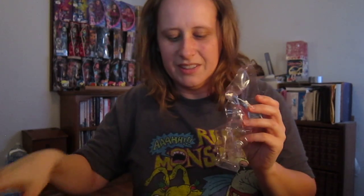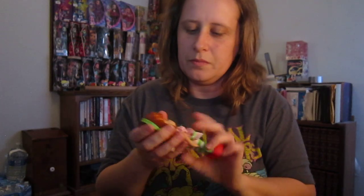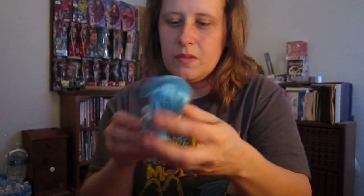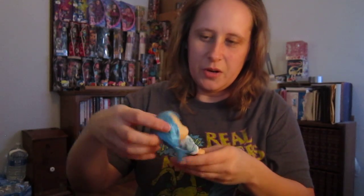There we go. I'll have to take her clothes off to get these little hair things out. But she bends, she moves around. She's got actual stockings on, so she's not nakey underneath. These two are totally... yeah, she doesn't have underwear under here, but not as bad as the Supergirl doll that I got yesterday.